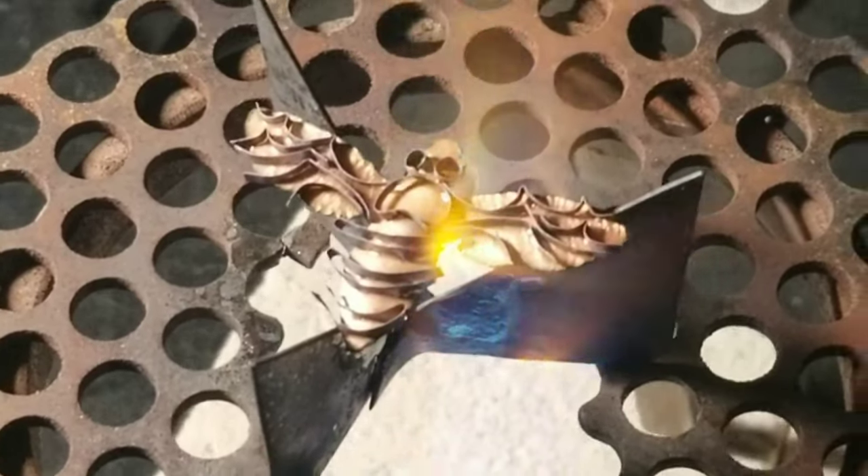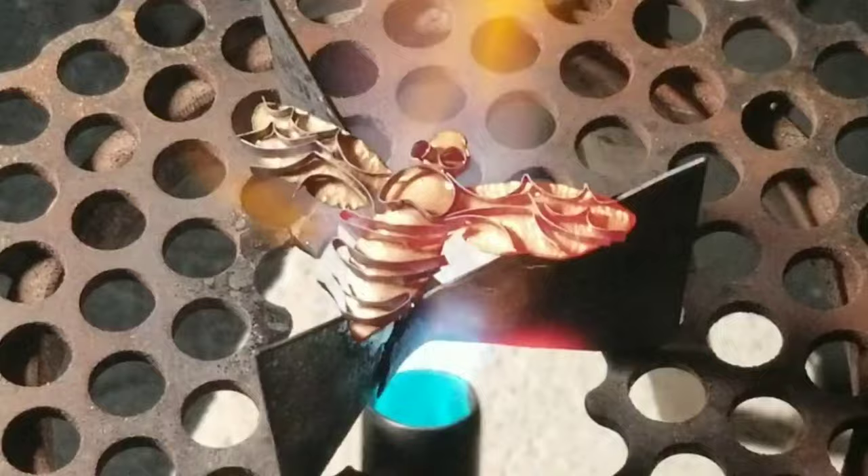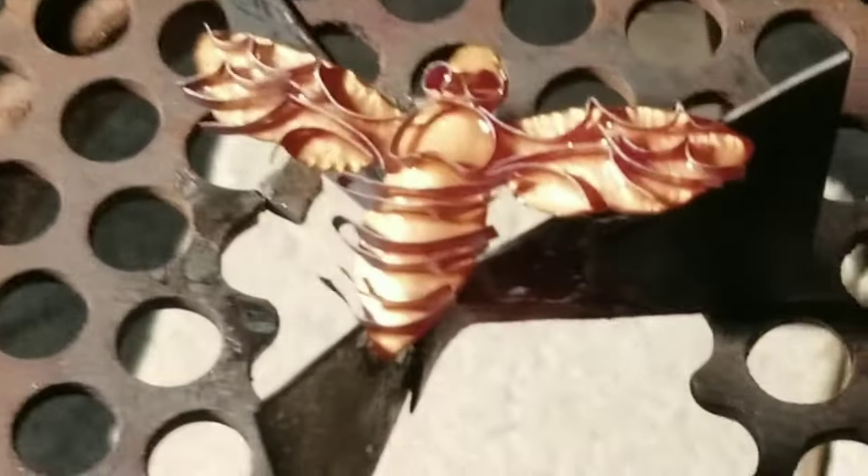I'm firing this with my torch, and during firing the base coat is going to melt so the wires are going to get stuck in the base coat. They're going to stay put when we do the first wet packing.